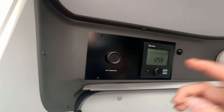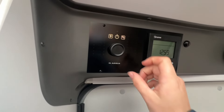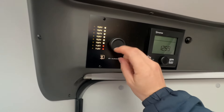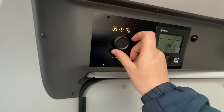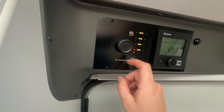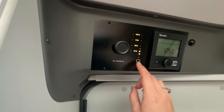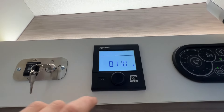To turn your control panel on, all you have to do is push the button in. To see your leisure battery status, just turn it to the left, and then again for your engine battery. Then all the way to the right you've got your fresh water and then your waste water levels.